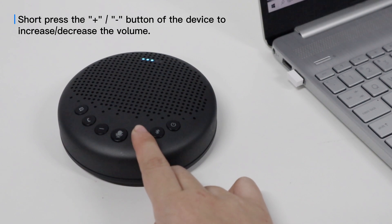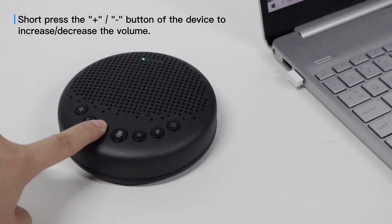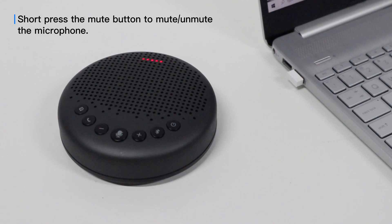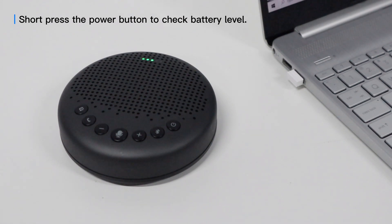Short press the plus or minus button to increase or decrease the volume. Short press the mute button to mute or unmute the microphone. Short press the power button to check the battery level.